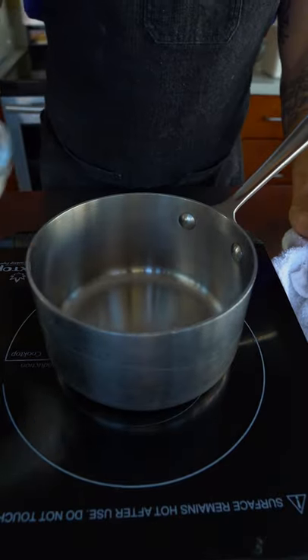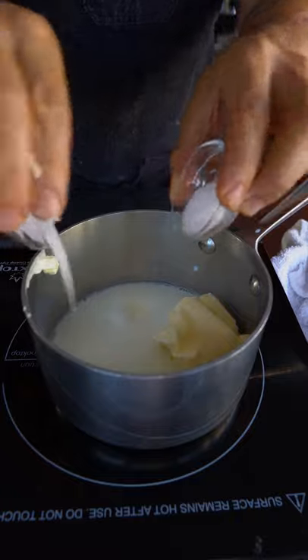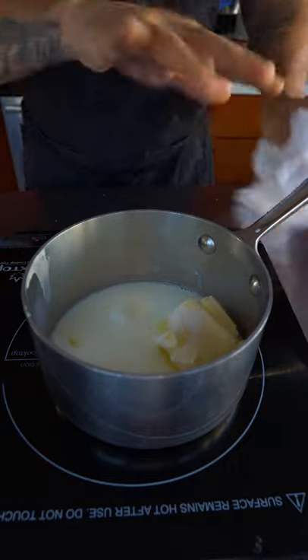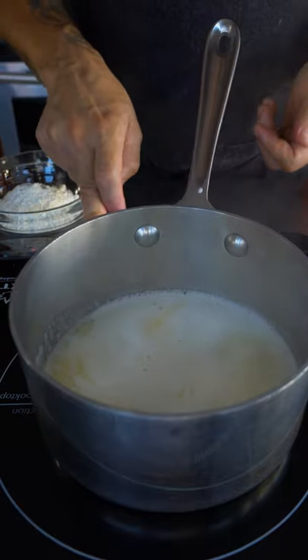In our pot, you're going to add 80 grams of milk, 80 grams of water — I mix these two together — 80 grams of butter, 3 grams of sugar, and 3 grams of salt. What's really important is when you're making something new for the first time, always have your stuff pre-measured out. We call that mise en place. Bring this up to a simmer and wait until the butter is melted.